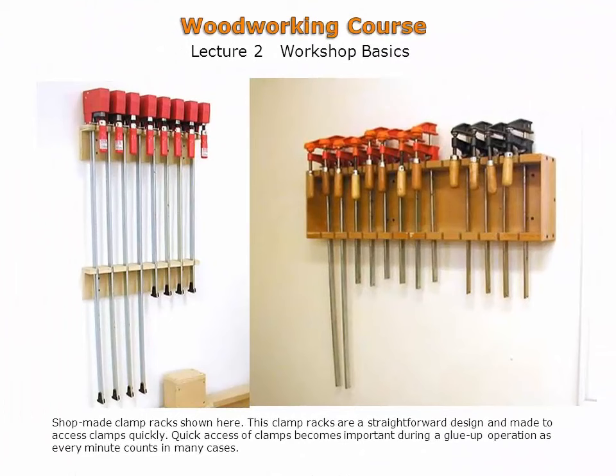Shown are a pair of shop-made clamp racks. Again, the emphasis is on effective use of wall space. The clamp racks are customized for the collections of clamps shown. Criteria for clamp racks are quick access, clearly visible clamps, and efficient use of space.